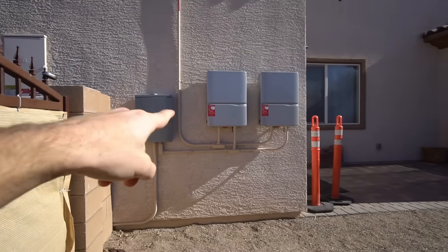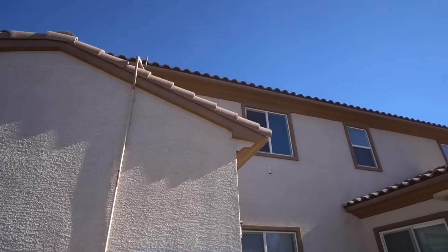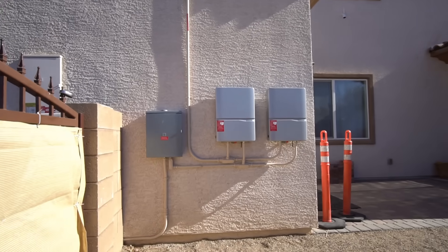Also check out my new solar power system — 16,000 watts. We'll make another video about that later though.